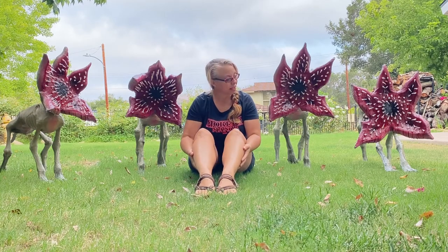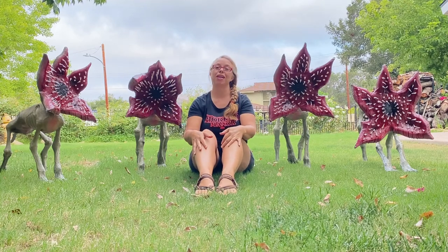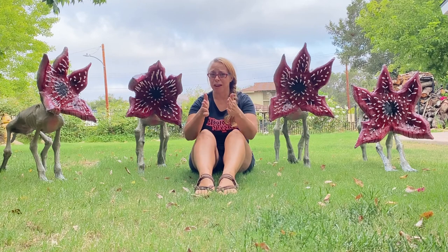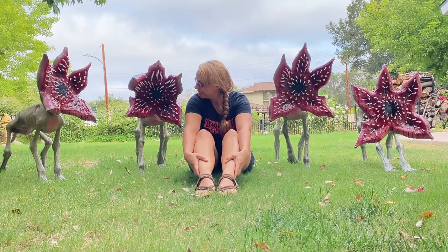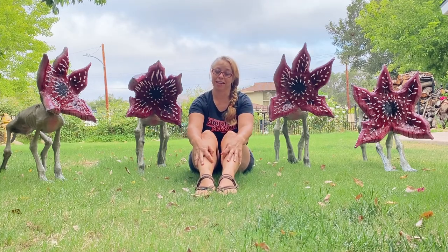I had a blast making them, but it did take me a few months with other things going on. So I apologize if the video is a little long. I'll try to shorten it up. I did a lot of time lapse so I wasn't chatting the whole time. These turned out really great. I hope you stick around to watch it.